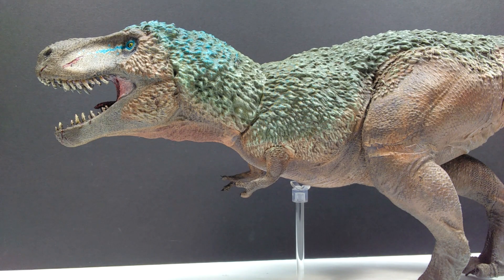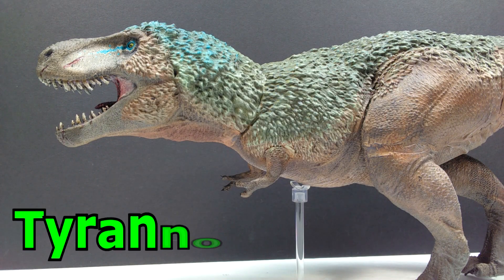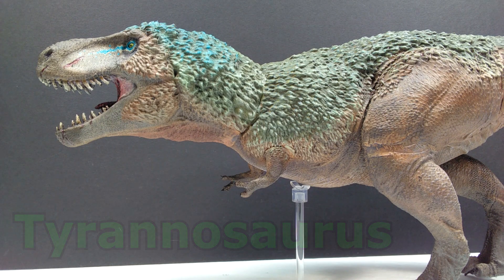Hey guys, welcome back to Andy's Dinosaur Reviews. We have something super cool to look at today — this is a feathered Tyrannosaurus rex created by sculptor Alan Palmer, who I've recently reviewed a very cool ceratosaurus bust from. It is a Tyrannosaurus rex inspired by the Primitive War Father Rex, and I think it is an absolutely gorgeous looking model.